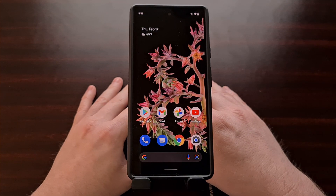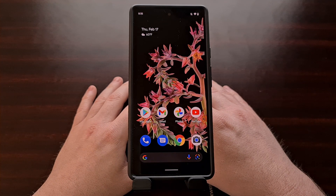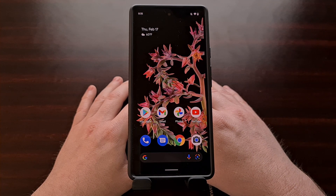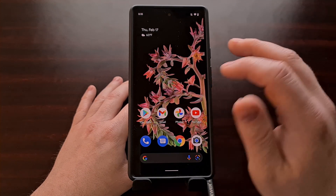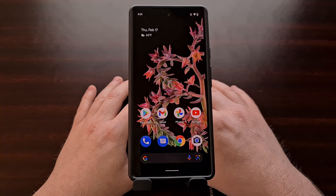A common video tutorial I do here on the channel is showing you how to boot into and out of a special boot mode on Android called recovery mode. For most of us when our devices are put into recovery mode it's because it's an intended action, meaning we are taking steps to make sure the device is put into this special boot mode.